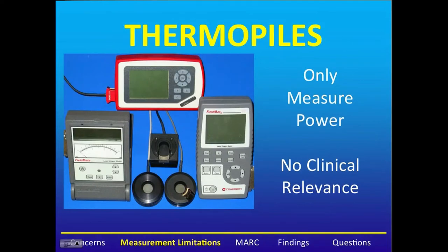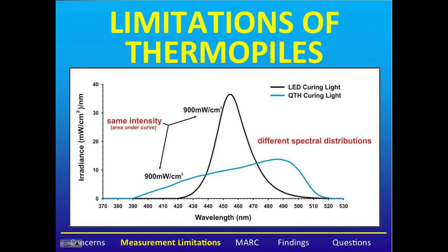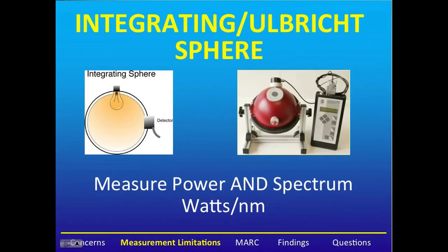Thermopiles are a more accurate way of measuring power, but they have no clinical relevance because they do not measure the spectral output. Thus, the results you're getting do not indicate how well the curing light will cure the resin restoration. This information can be obtained using an integrating sphere, which measures both power and spectrum, and gives an output in watts per nanometer.